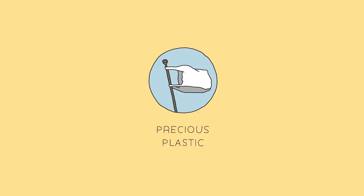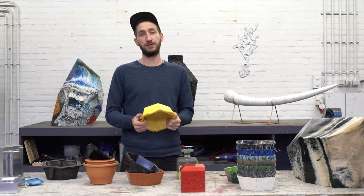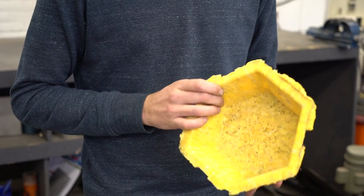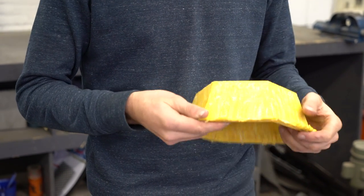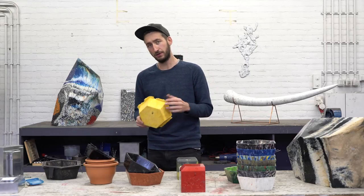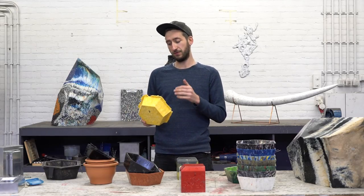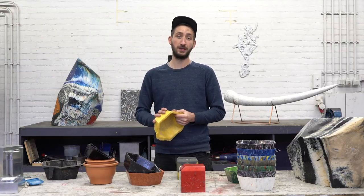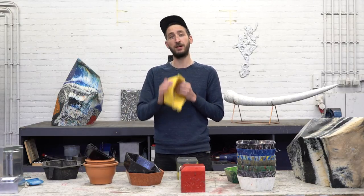Welcome to a new fresh plastic video. We show you many videos with techniques on how to make products, but one crucial part is also how to finish them. Because sometimes they come out of the mold pretty rough, or sometimes stuff just doesn't go exactly the way you want it. But there are some cool techniques that help you to get the most out of each product.